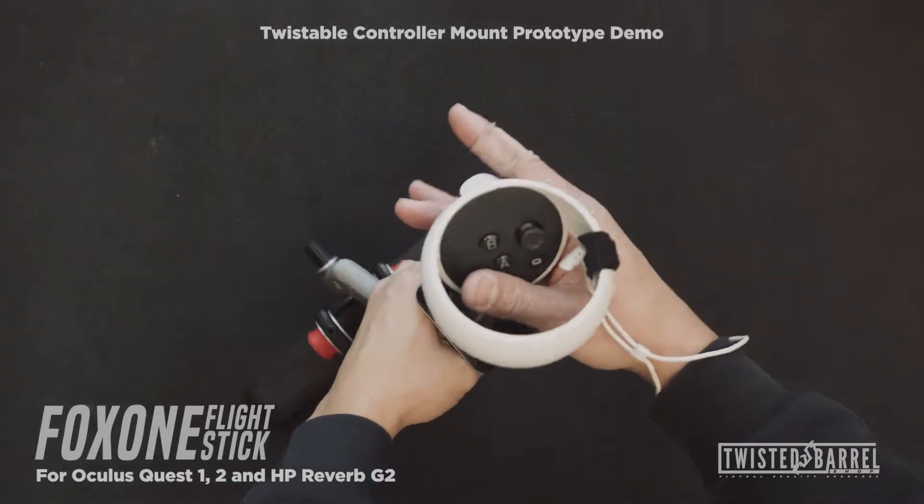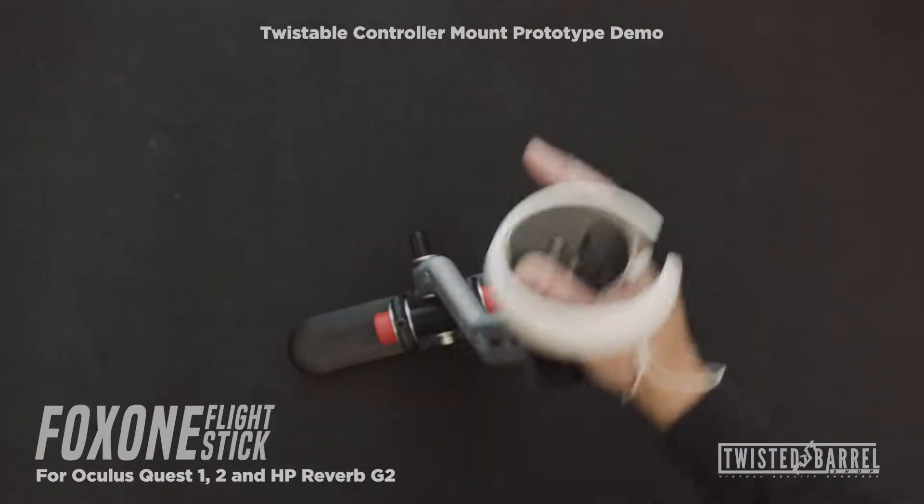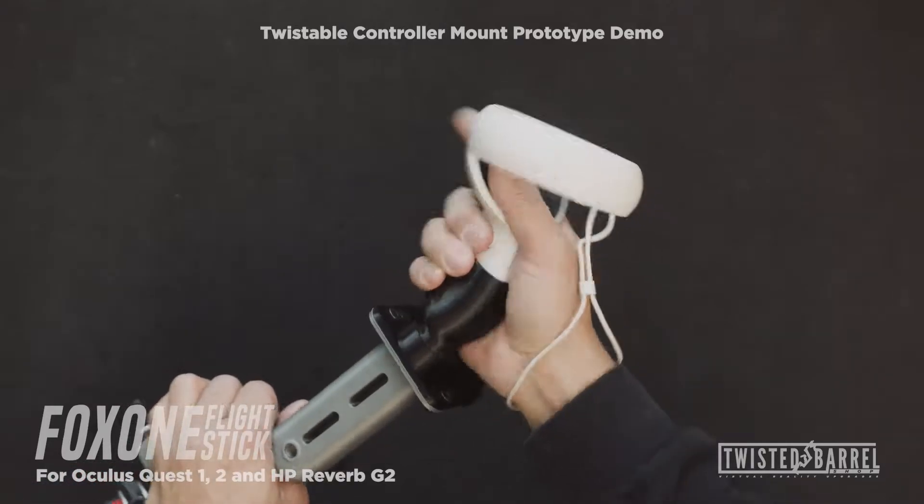Hey guys, this is a quick prototype demonstration of a twistable controller mount for the Fox 1 VR flight stick, which is compatible with the Oculus Quest 1, 2, and HP Reverb G2.